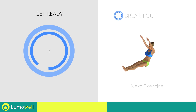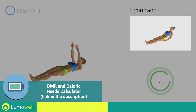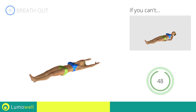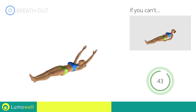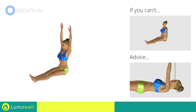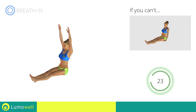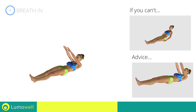Next exercise: roll up. Go! Try keeping your arms along the body and your hands on the ground if you cannot do it. Don't push yourself with your arms as you rise. Don't curve your neck forward to help the push — try looking at a fixed point on the ceiling during the movement.